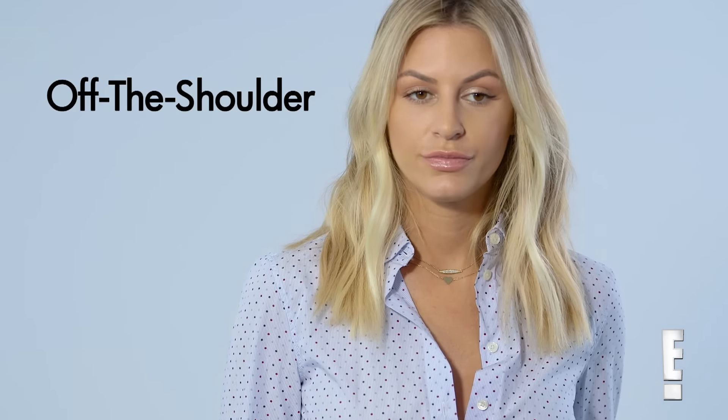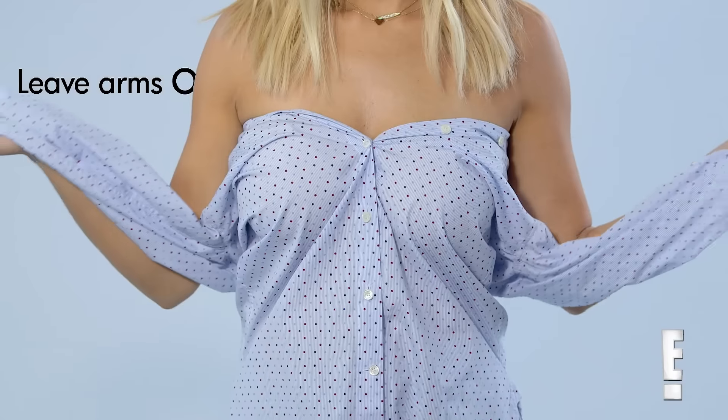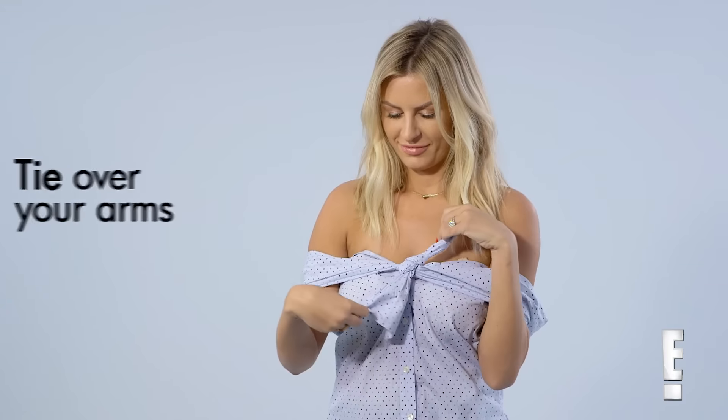So the first one we're going to do is off the shoulder. Step number one is take both your arms out of your shirt. I'm totally going to do this in real life.